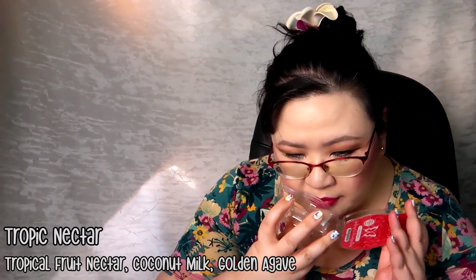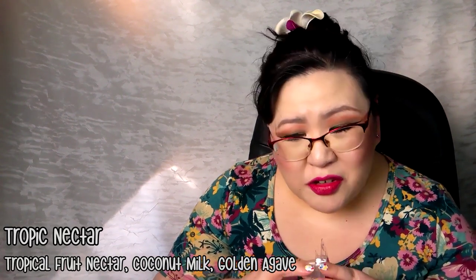The last wax melt I have is Scentsy's Tropic Nectar — another brand new fragrance from the spring/summer catalog. It's another fruit punch type fragrance. It's okay, but I prefer Paradise Punch. We used the entire thing and it was about a medium out here. I probably won't be repurchasing any more of that this season.